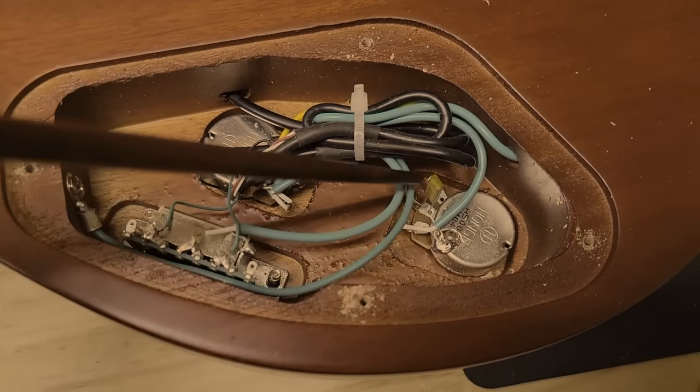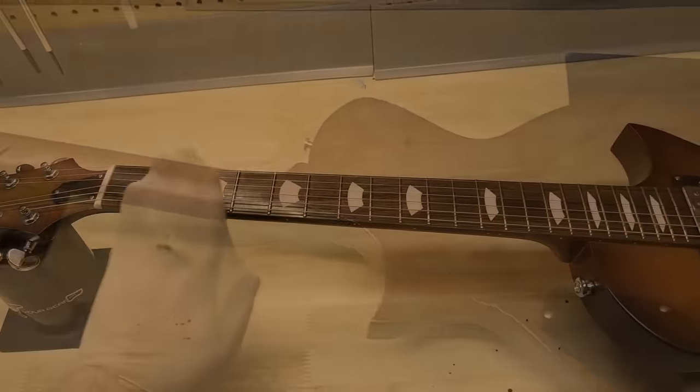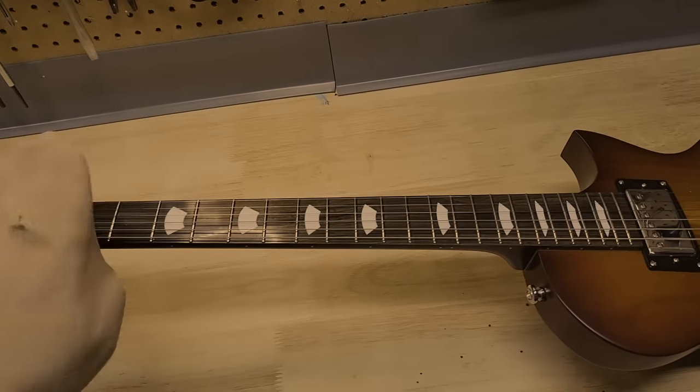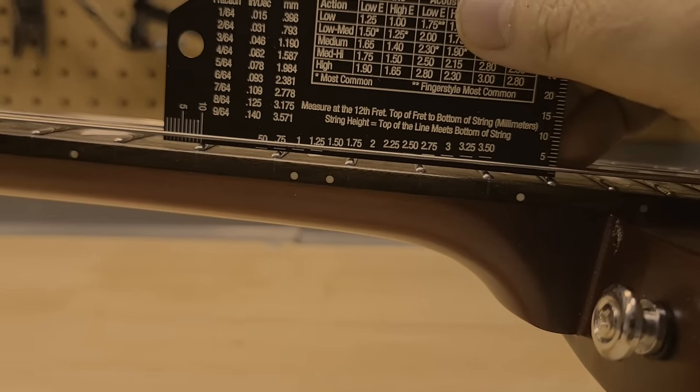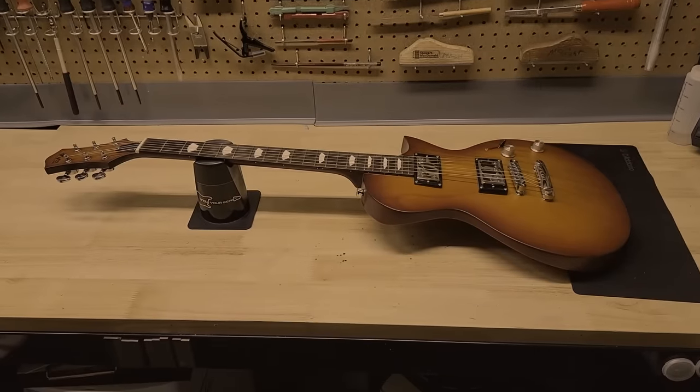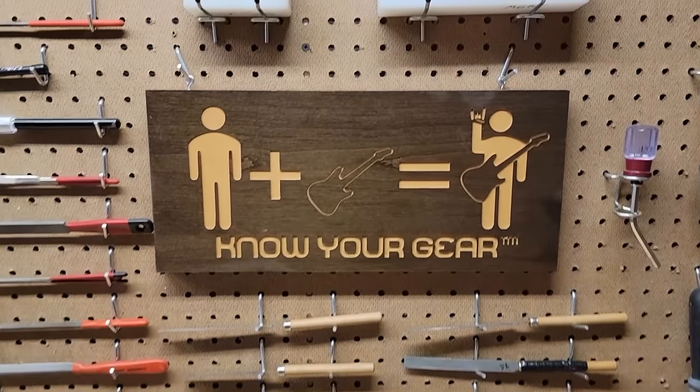On that note, thank you so much for your time today. Till next time, know your gear. Just remember: the builders who send these guitars for review have a drive to make great guitars. They agree to send non-cherry-picked instruments and let me find the best and worst points. Nothing I say is meant to take away from their hard work and dedication — I applaud their ability to check their egos at the door and share their workmanship with us. Most companies are not willing to do this.